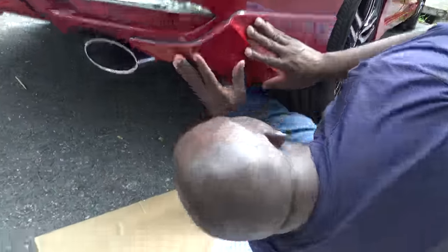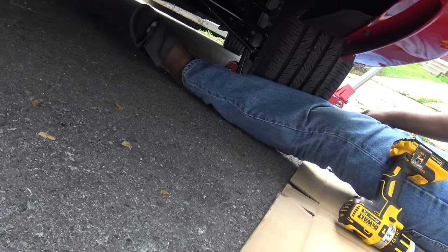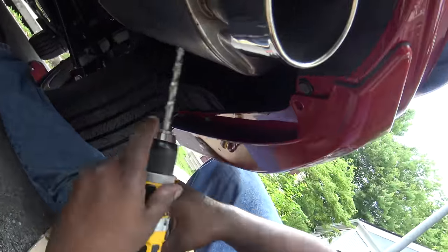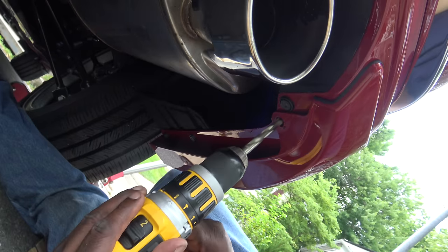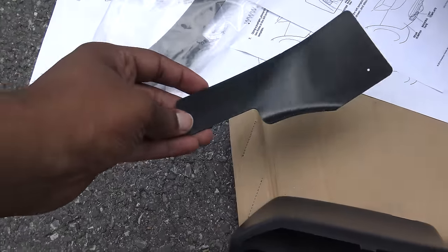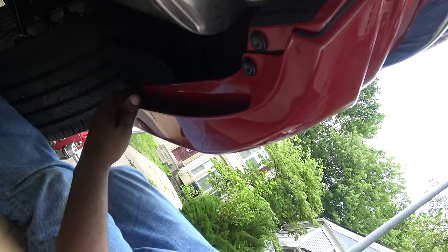We're gonna drill a hole underneath here, just like the front. We gotta drill a hole right there — three-eighths drill bit. There we go. So they have this upper template which we're not gonna use — we're not using these templates at all. We just drilled into the bottom, and now we're gonna put the clip in there. Clip is up in there — clip is in. There we go. Everything is nice and sturdy.